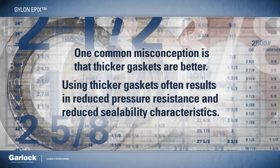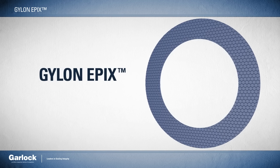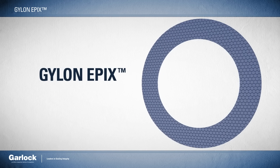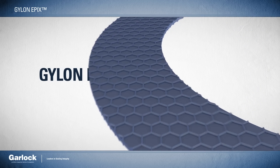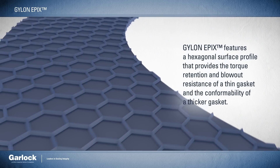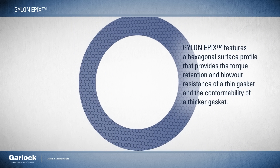What if there was a better way? Introducing Gylon Epyx from Garlock. With best-in-class resilience, patented Gylon Epyx features a hexagonal surface profile that provides the torque retention and blowout resistance of a thin gasket and the conformability of a thicker gasket.